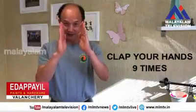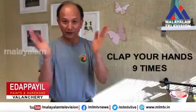So you clap your hands nine times. One, two, three, four, five, six, seven, eight, nine.